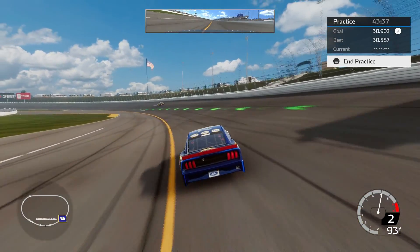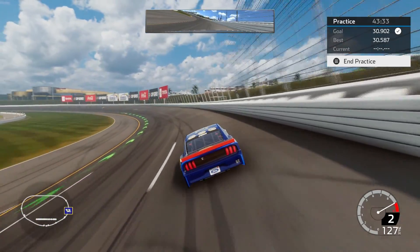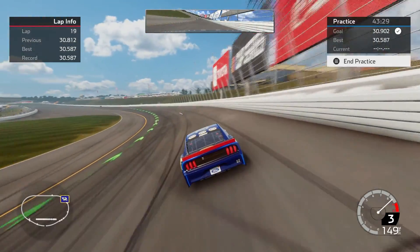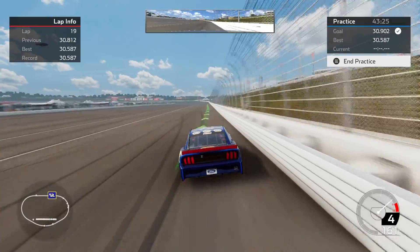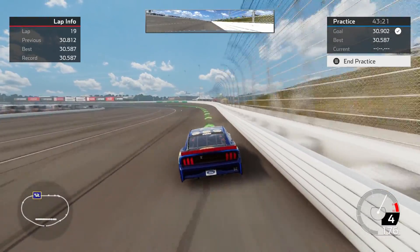Alright, I am at Kansas in the Cup Series this time. Trying to lay down a decent lap. I have put up a 30.587 with this setup. Hoping to get at least a 30.6 on video here. Then I will talk about the line I am running and we'll go see the setup.